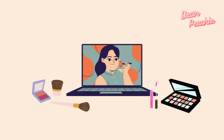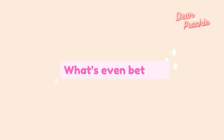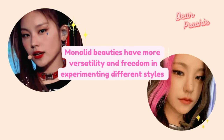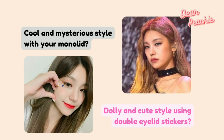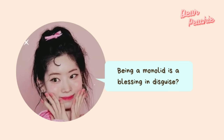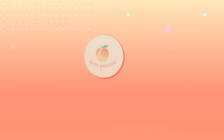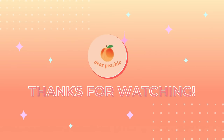We truly understand the challenge, but through experimenting and practice, you will definitely get there. What's even better — monolid beauties have more versatility and freedom in experimenting with different styles, whether exuding a cool and mysterious look with your monolid or going for a dolly and cute style using double eyelid stickers. You can switch up your style whenever you want, something double lid beauties can't experience. Being a monolid is a blessing in disguise! If you're interested in learning how to place double lid stickers according to your eye shape, we have an informative video for you. Thank you so much for watching — see you in the next video, goodbye!